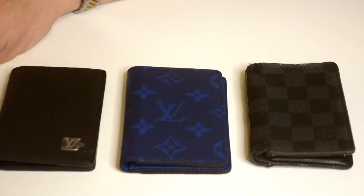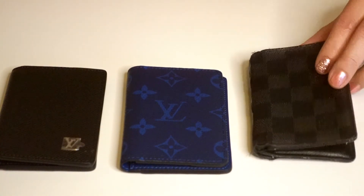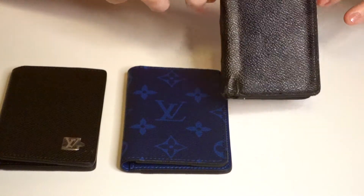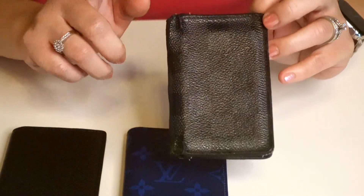I have three pocket organizers here. You can see that the Damier Graphite Canvas here is super, super duper well-loved. And maybe for Father's Day, I should get him a new one.